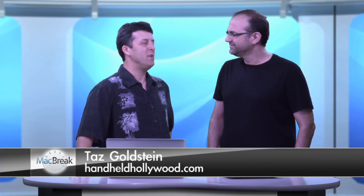Welcome to another edition of MacBreak Studio. I'm pleased to have in the studio with me Mr. Taz Goldstein — producer, director, technologist, and purveyor of Handheld Hollywood, where you can get all the latest information on the latest gadgets to help your productions. Good to see you, Taz. Good to have you here.